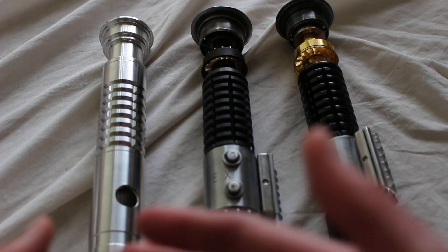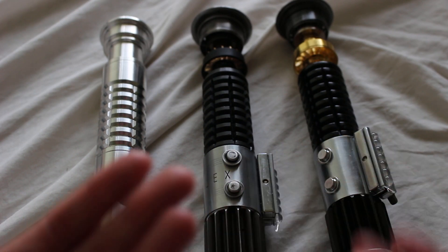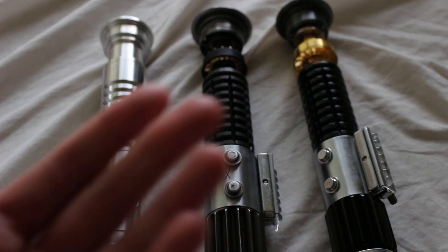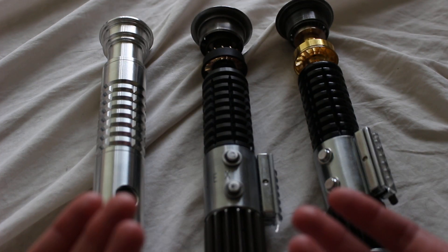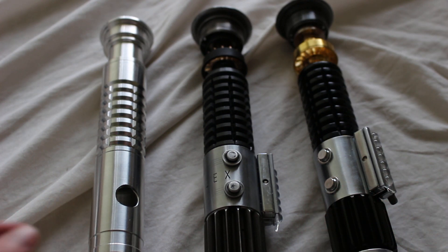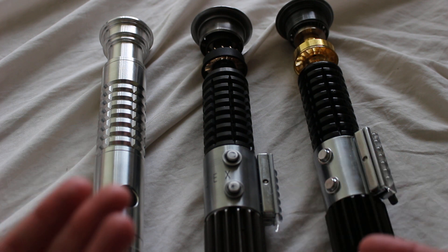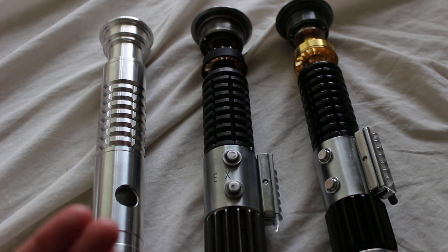Saber Forge has the Aris, Marauder, Venomous Fury, and Viper, for example. Ultra Sabers has the Arbiter, and several of their V5 lightsaber hilts also use a grenade grip, like the Aeon, Dominix, and Initiate V5. Other custom lightsaber companies definitely incorporate this grip style as well, though it is a little less common than some other styles.